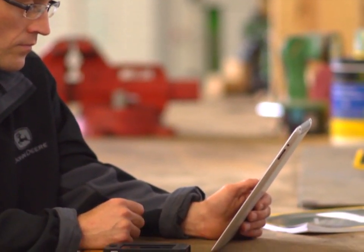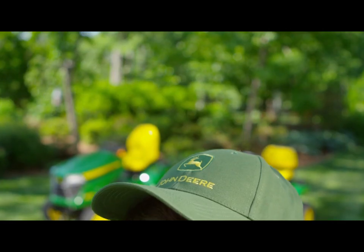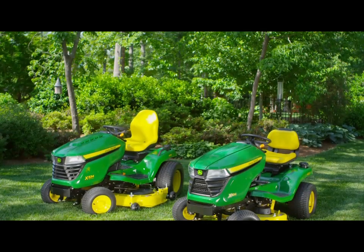With John Deere's Mower Plus Smart Connector for your select series lawn tractors, you now have the ability to check in on your tractor conveniently from your mobile device. This smart connector attachment allows you to see your tractor's fuel level, engine hours, RPMs, charging system, and maintenance needs using Bluetooth technology. Today we will show you how to install the Mower Plus Smart Connector on your lawn tractor.